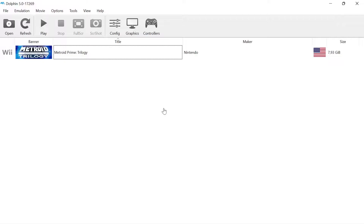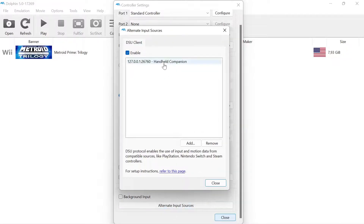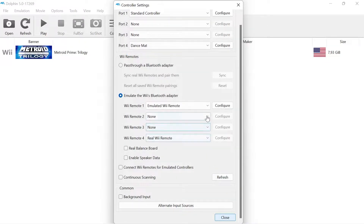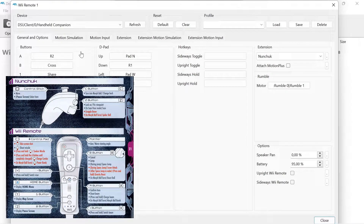The Dolphin emulator configuration is as follows: select alternative input sources, then enable and configure the DSU server. The default IP address and port number can be used. Select Emulated Wii Remote as the controller type. The button configuration is a personal preference — it is advisable to check your game manual to fit your device and playstyle.